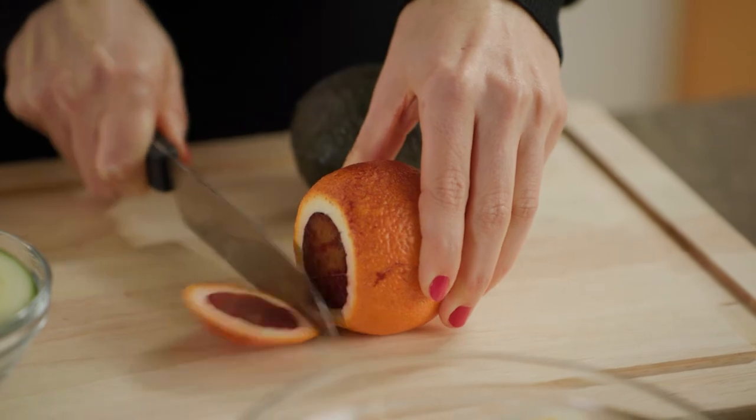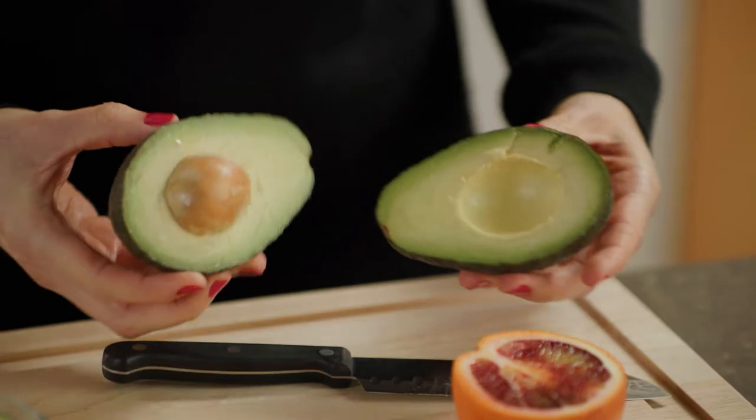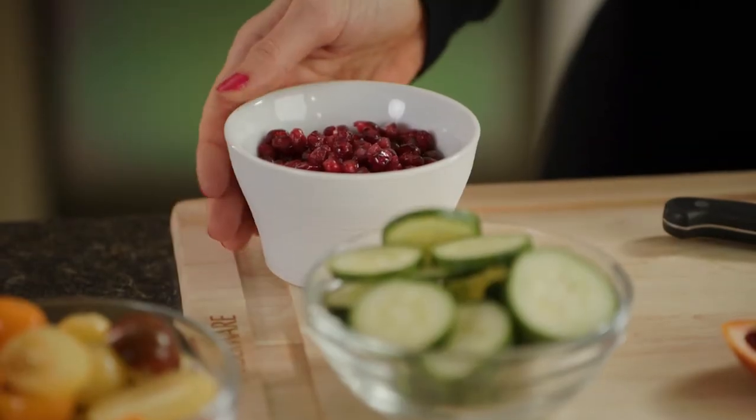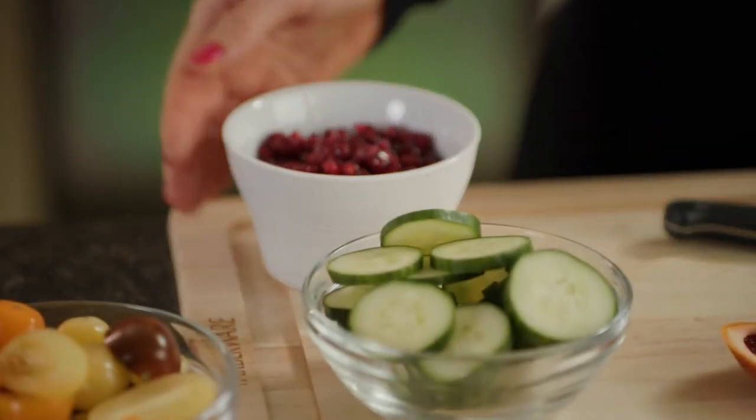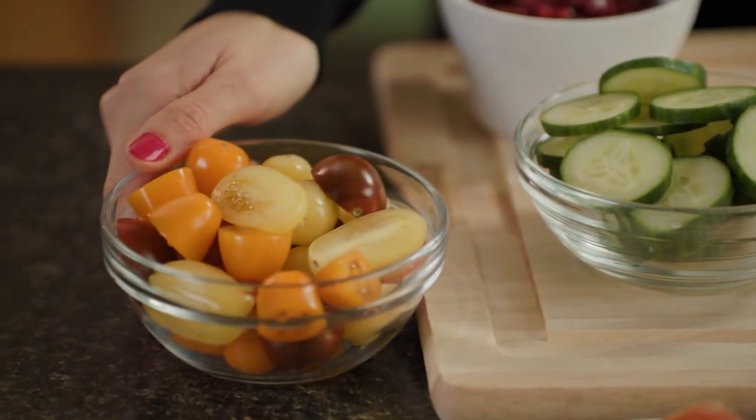Now for our fruit. I like to include a few blood orange slices for a splash of vitamin C, along with fresh avocado and delicious pomegranate arils. Pair those with sliced English cucumbers and halved cherry tomatoes, and our spread is almost ready.